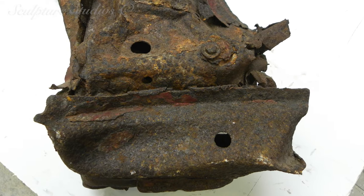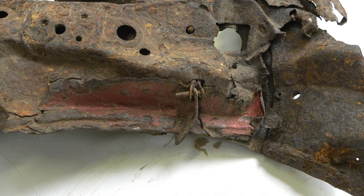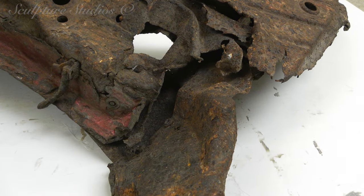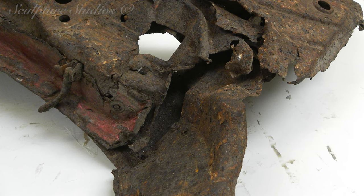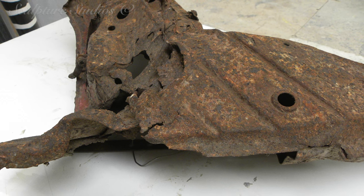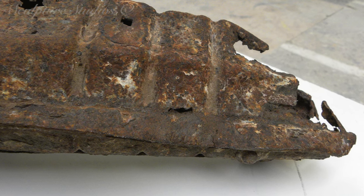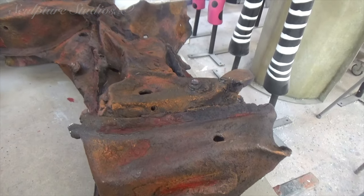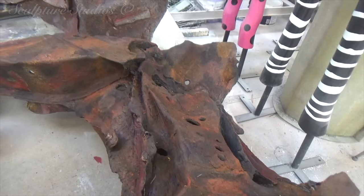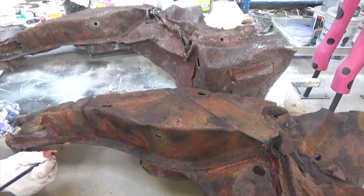Rather than going over with iron filings and vinegars or solutions where each shape might naturally oxidise differently over time, we're giving this a paint finish instead. This way we have complete control over the final look. The artwork remains the same as it ages and can always be changed or touched up at a later date if needed. Jess is gradually building up in multiple layers, each step getting closer and closer to matching the original artwork.